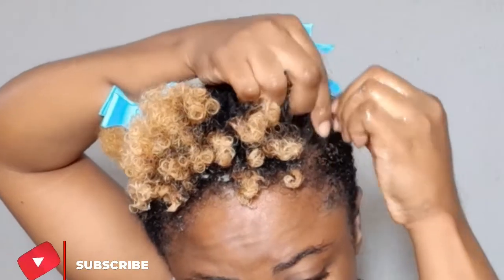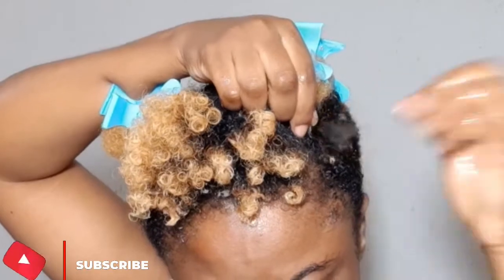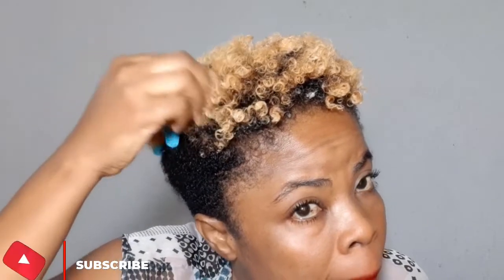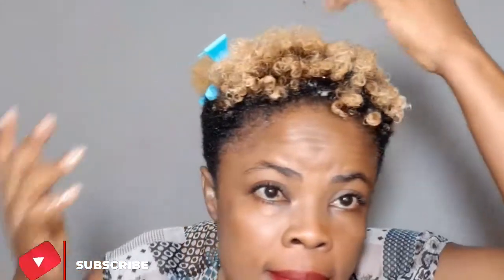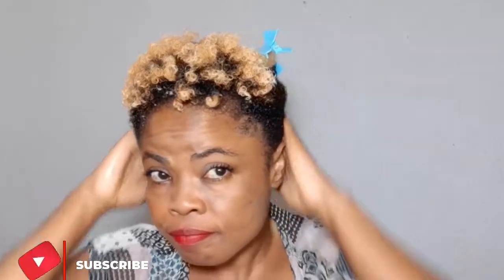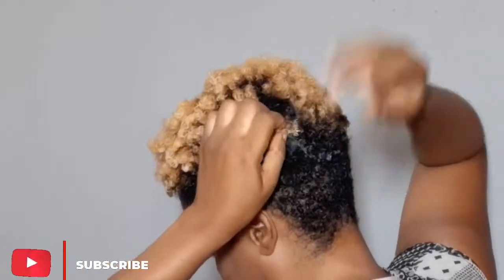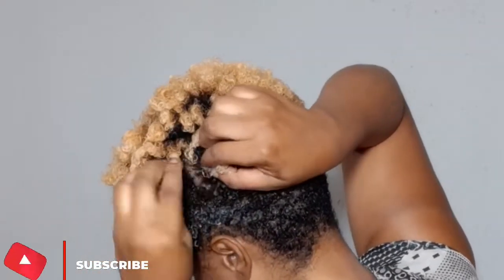Type 2b, 2c, 3a, 3b — they may just apply this product, do a little rake, and the coils just go. You can see the other side of my hair is nowhere near defined even though I used the same technique, because I have different head texture in different sections. This video is to let you know you need to understand your hair and know what works for you.